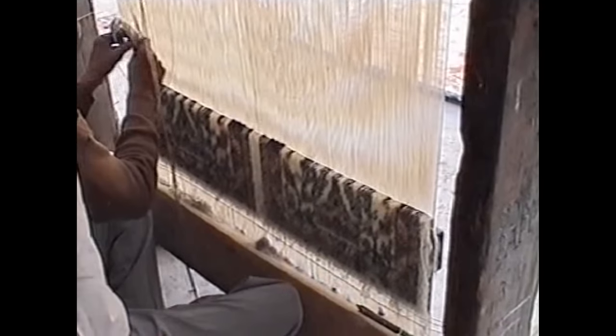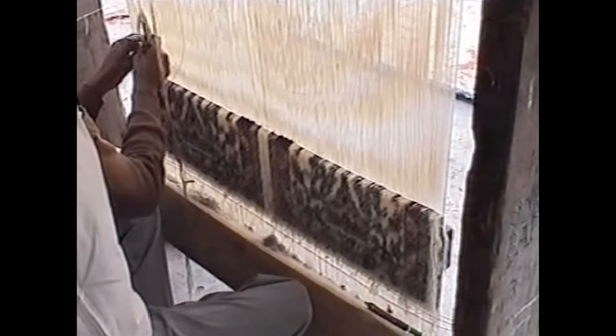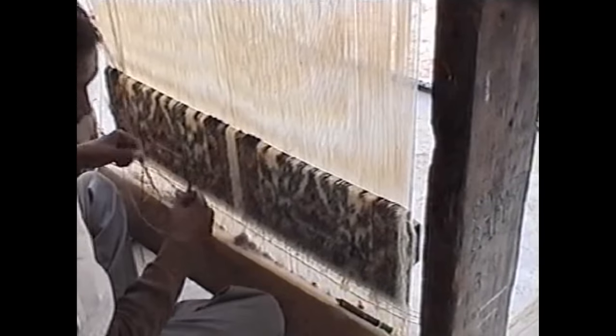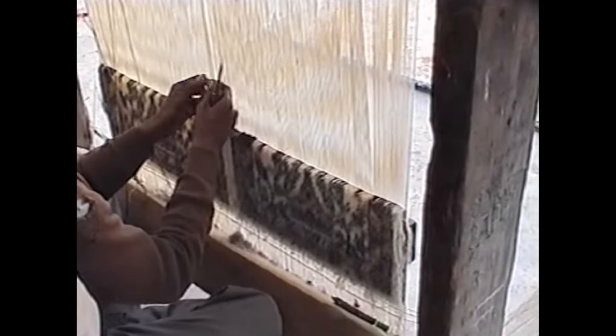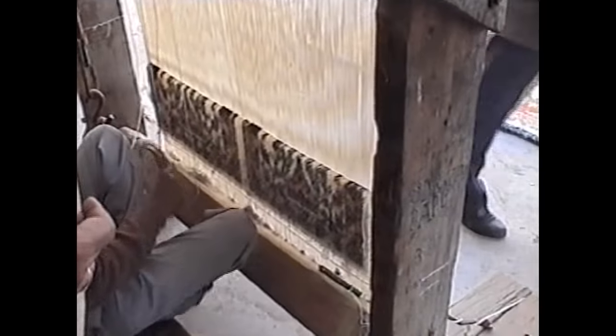This is a tradition from Persia, in the Arabian countries. We manufacture this carpet. It is a constitution of two things: one is cotton, another is wool. This is known as WARP — W-A-R-P. This is a technical name. It is known as WARP and it is in two lines.